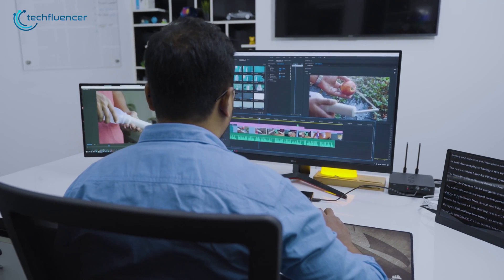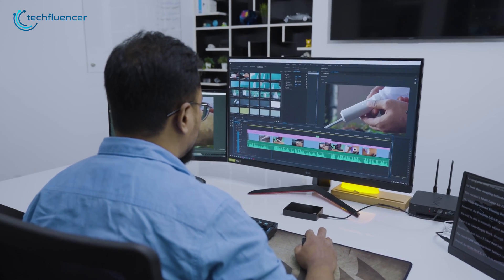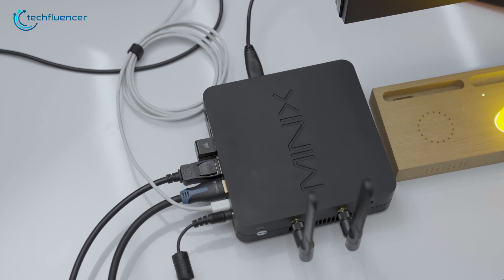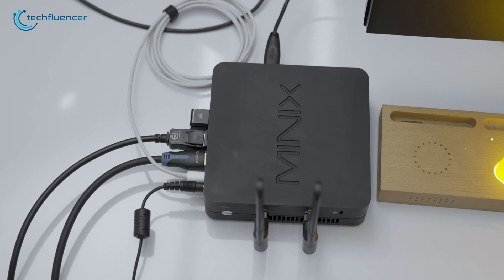Moreover, we did a little bit of photo and video editing as well, and honestly, it did hold its ground really well as a capable mini PC. Despite having many of its ports in use during our test, it managed to keep itself at a reasonable temperature while keeping the noise down to a minimum.